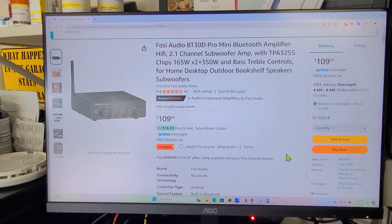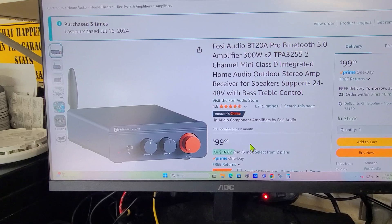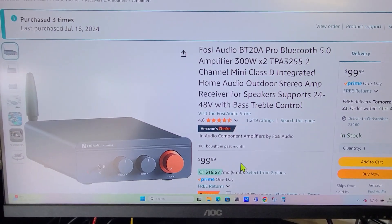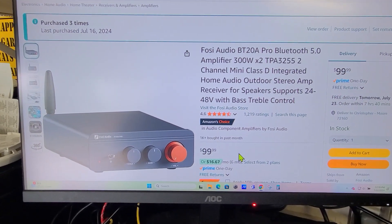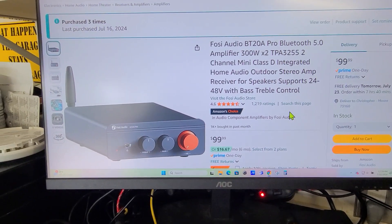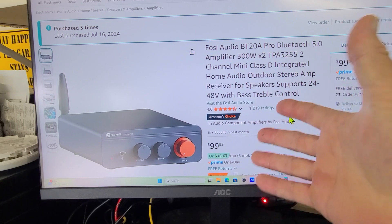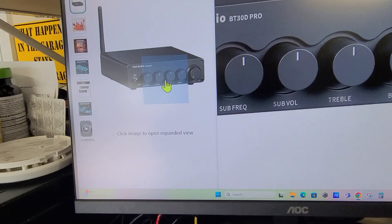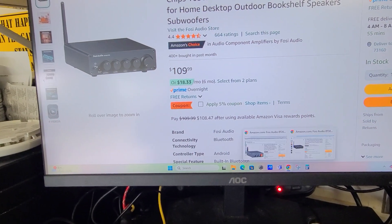That got me thinking — what would be really cool? I've got a new one here I can unbox for you. Same digital chip, the TPA3255, running 300 watts times two. Here's an idea going out to Fosi Audio: why don't you make a dedicated subwoofer amplifier with two of these TPA3255s bridged or combined to make 600 watts, and have all the controls you have on the current unit — sub frequency, sub volume, main volume — at a good price point?